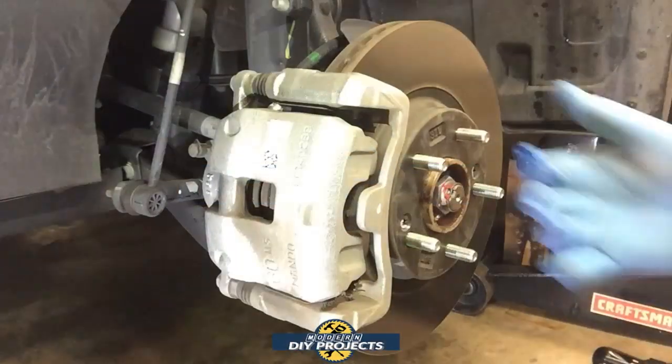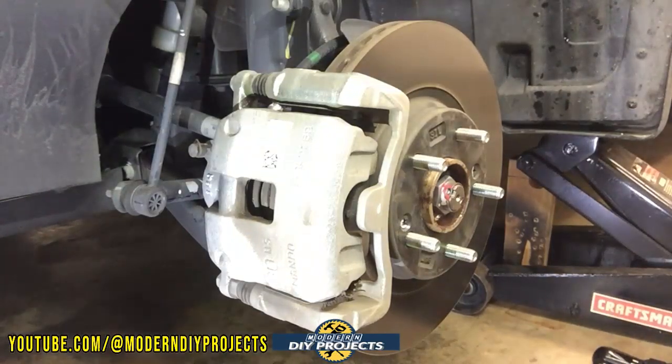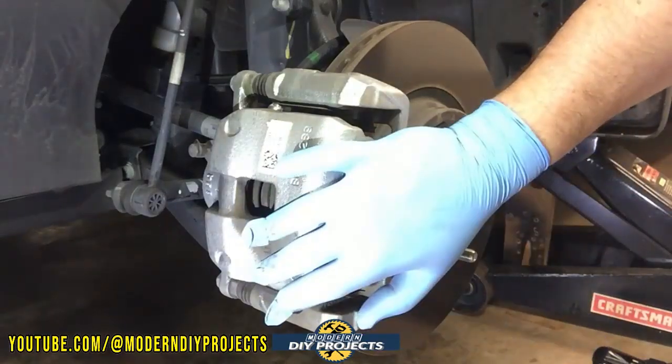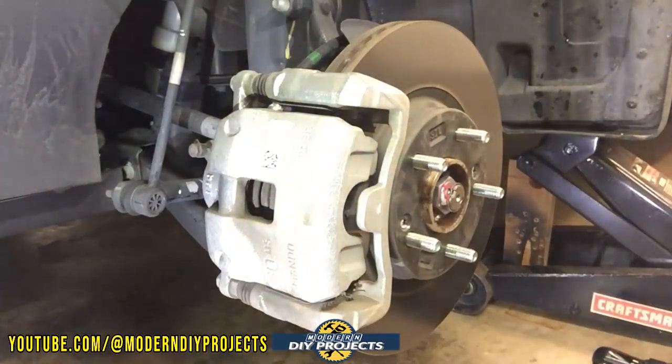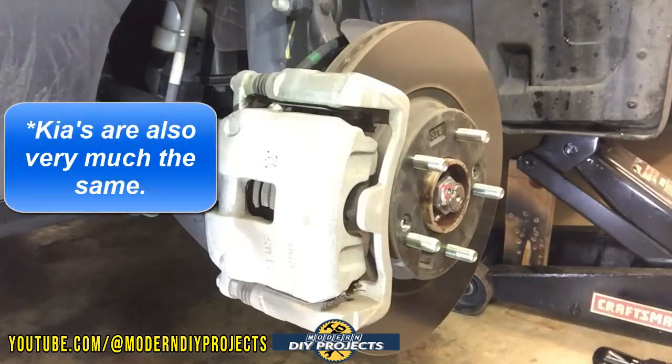All right, so here we are with the front of the car lifted up. I don't think you need to see how to lift a car if you're taking on maintenance yourself. This is the front caliper right here. I'm going to show one of the front and one of the back, so you know exactly how each one goes. This should be standardized across all Hyundai models — whether you're dealing with a Tucson, Santa Fe, Sonata, or Elantra, it's pretty much the same procedure.